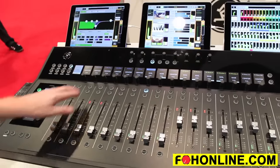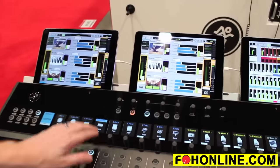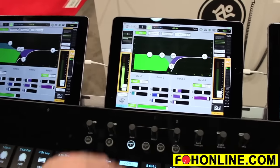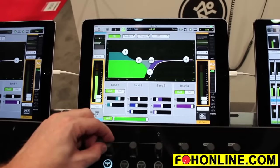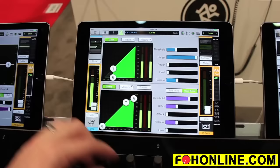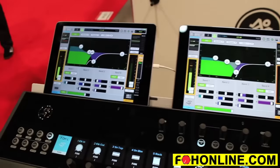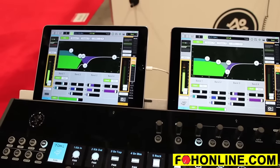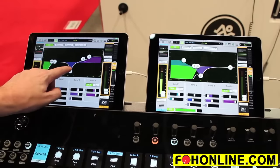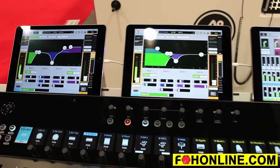Now let's talk about these iPads because they give you a ton of information. That center iPad follows along showing me the selected channel. So if I select a new channel you'll see it change — if I grab an EQ I see that, if I grab a compressor or a gate I see it change to that, so it's always showing me exactly what I'm working on. The second iPad is showing me a history — this is the last channel I was working on. So if I select one channel, the previous one is available here so I can always reach up and still work on it while I'm also working on another channel simultaneously.